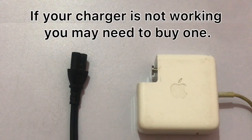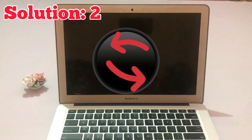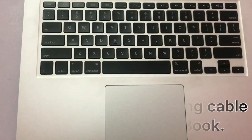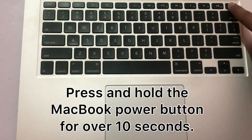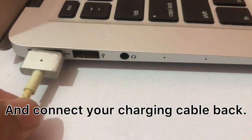If your charger is not working you may need to buy one. Solution number two: power cycle the MacBook. Unplug the charging cable from your MacBook, press and hold the MacBook power button for over 10 seconds, then connect your charging cable back.